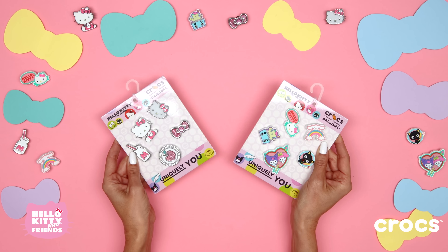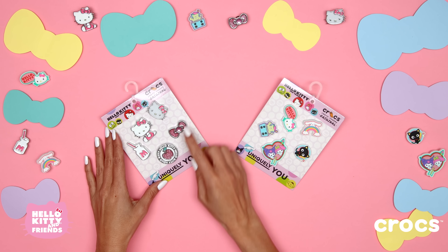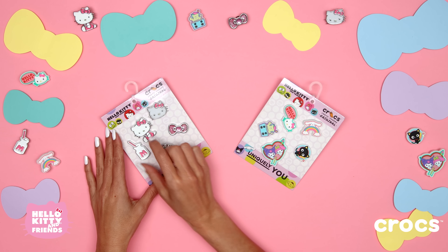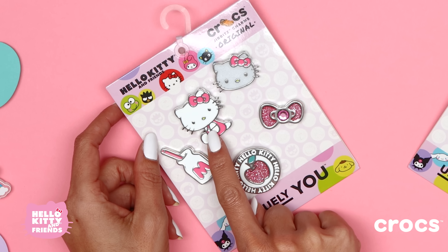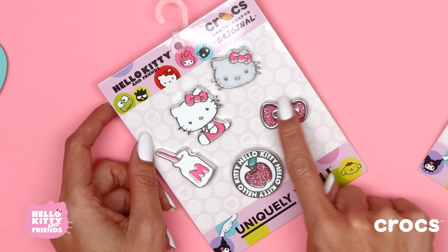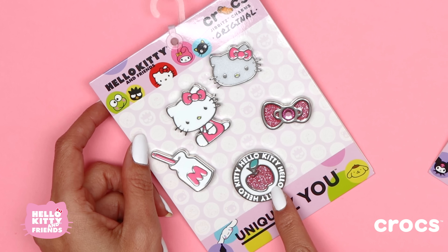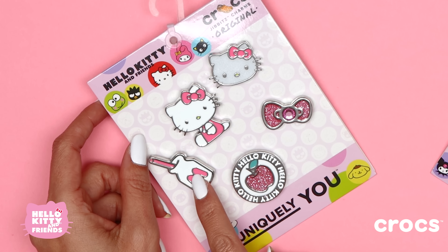If you want more flair for your other favorite pair of Crocs, then we have some Hello Kitty Jibbits charms you can add to your shoes. Look at these metal Hello Kitty Jibbits! We have Hello Kitty sitting down, her face, a sparkly bow, her favorite food — an apple — and her milk bottle. Adorable and sparkly!